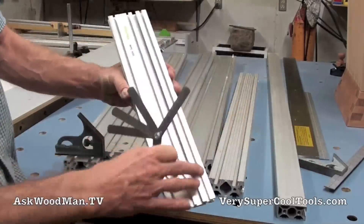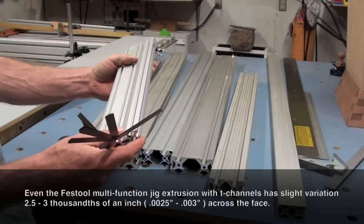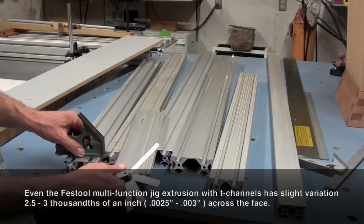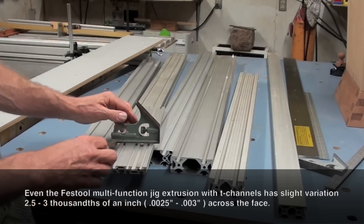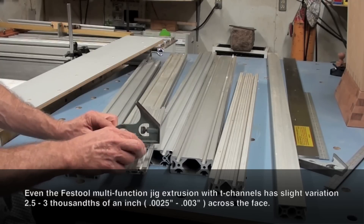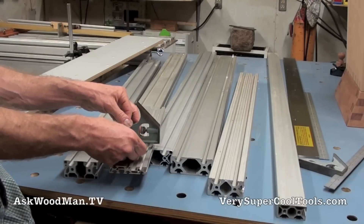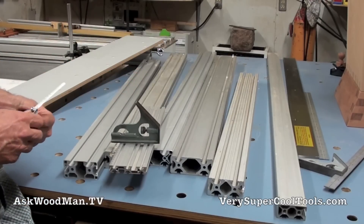This is part of a Festool multi-function jig — a very expensive, very high-performance jig that does all kinds of things. It has the exact same properties: it has all the slots cut in it, and when you put a ruler across here it's concave on the inside — that's 0.0025. Three-thousandths will actually go under here too. It's just the way these extrusions are made, how they're manufactured and engineered.